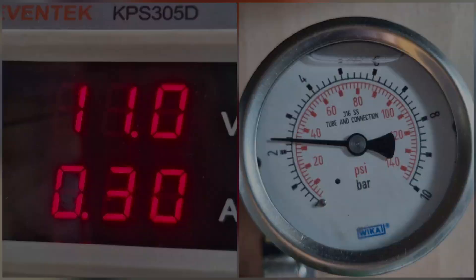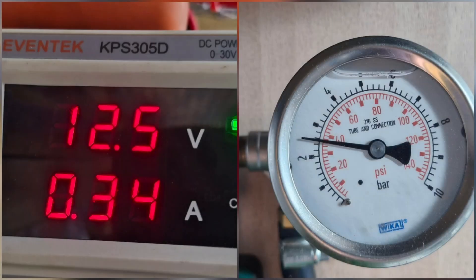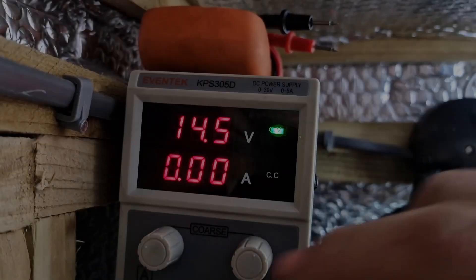Looking at the gauge to jog my memory: one of them had three bar as the highest and it was down to about 2.4 bar at 11 volts — a lot of difference. So let's go to the pictures. Starting at 11 volts, we're tickling 2.4 bar. Up to 12.5 volts, we've dipped up to 2.6 bar. Up again to 13.5 volts, we're on 2.8 bar. Then another volt up to 14.5 volts and we're hitting 3 bar. So that's a difference of 0.6 bar across that voltage range.